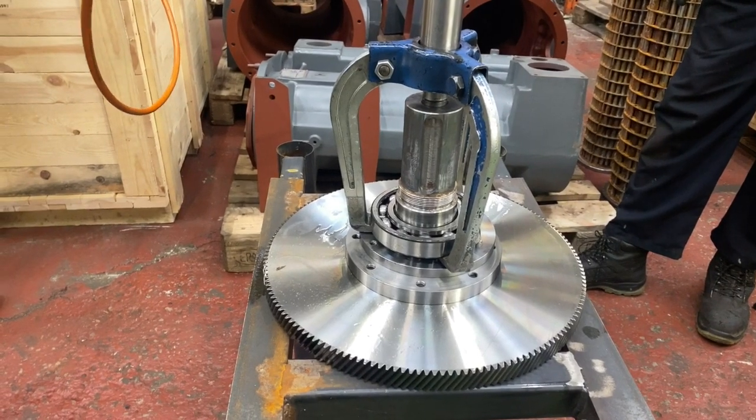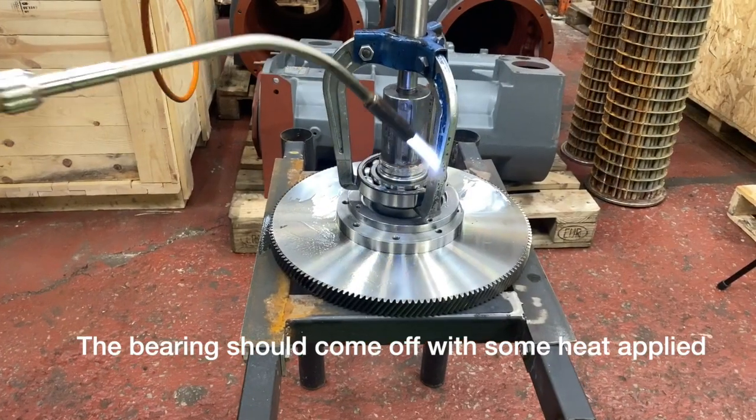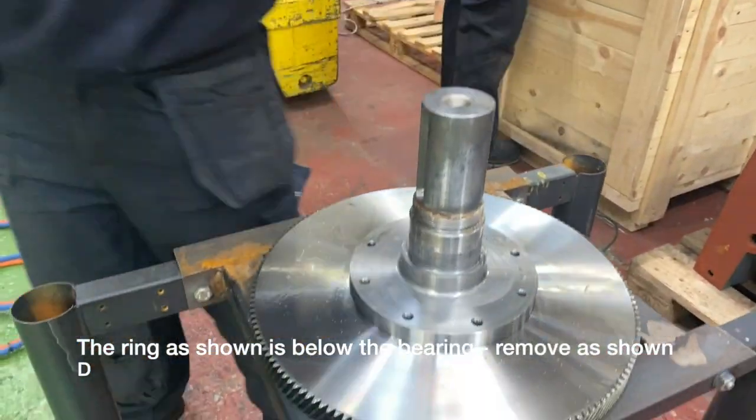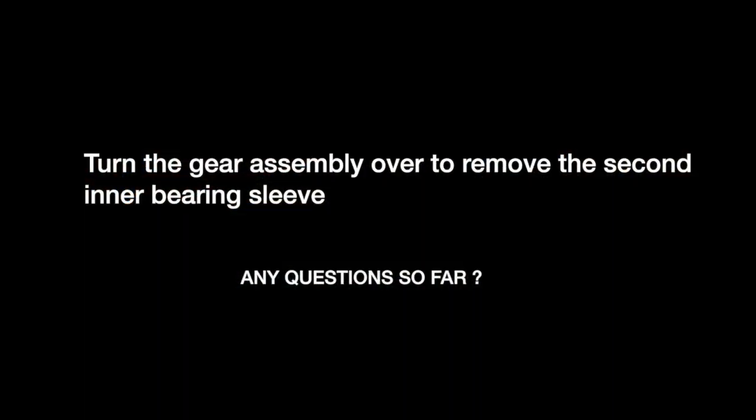We are going to pull off the burring next. Sometimes it will come cold but other times you need to apply some heat. It won't take much and then it will come off quite easily.